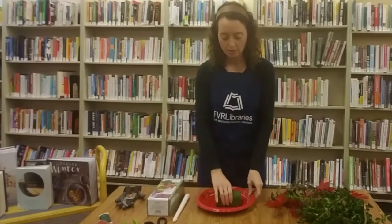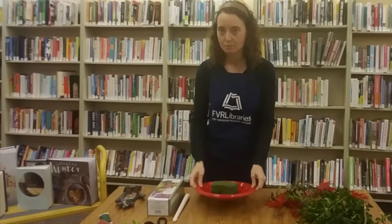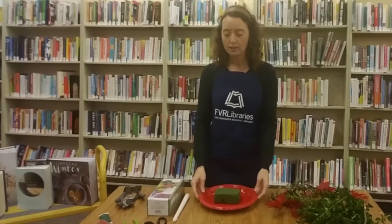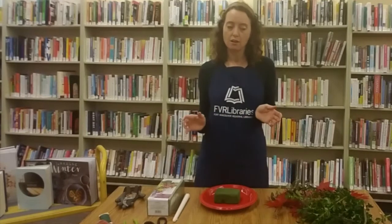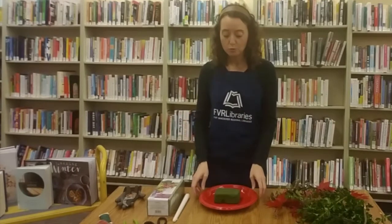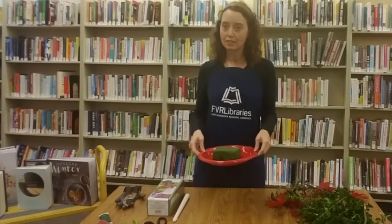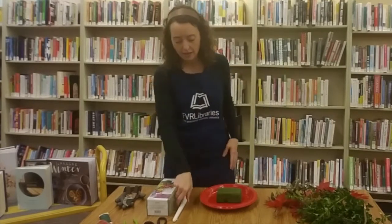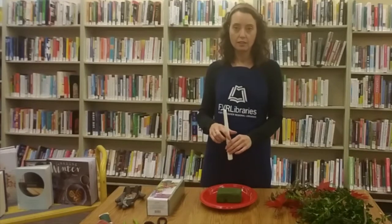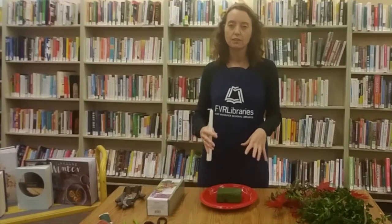So first, soak the block and make sure it's really wet, then put it on the plastic plate. You could use whatever you want as a base for your centerpiece — sometimes people have a decorative plate or a long serving platter. Just make sure that since this is wet and you will be adding water to keep your centerpiece fresh longer, it is not going to leak. First thing I do is put my candle in and then build my centerpiece around it, using the greens to fill in the space.